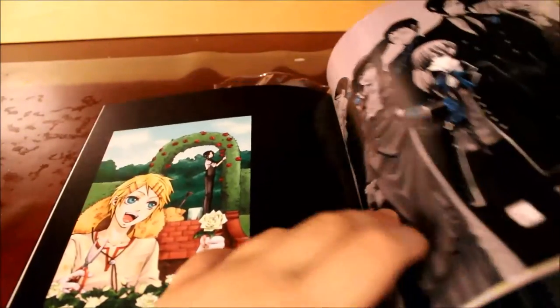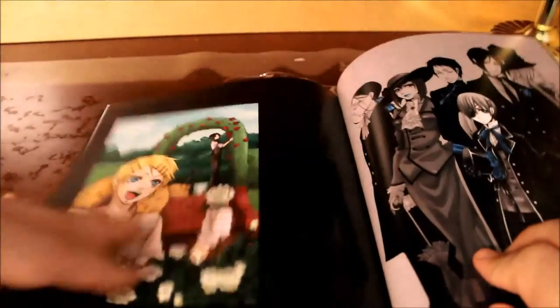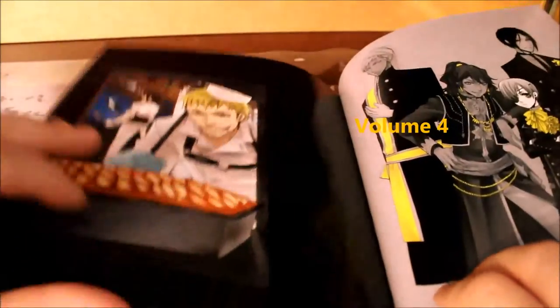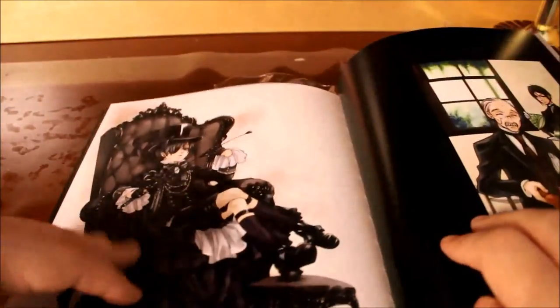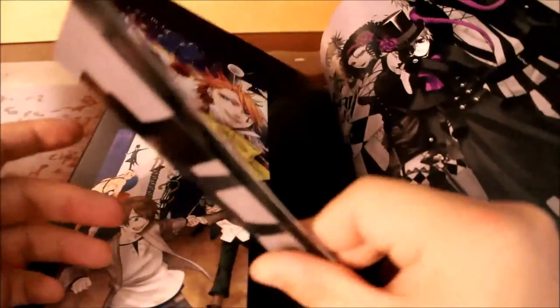There's Finny, and there are also pictures from the manga volumes — like here, volume one, that's Sebastian. I think this is volume five. And I picked volume six — this is the Book of Circus arc right here. There's also an illustrations book of Book of Circus if you're ever interested.